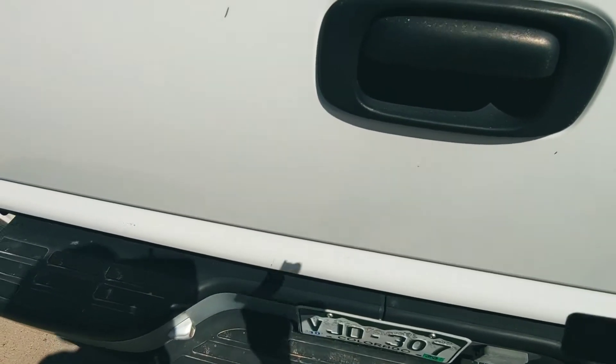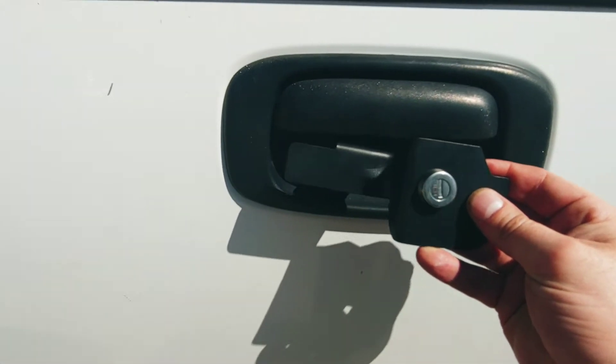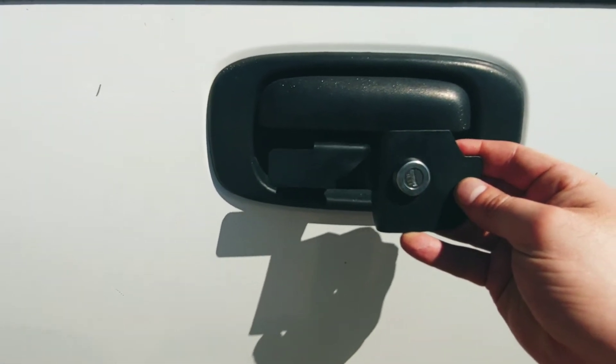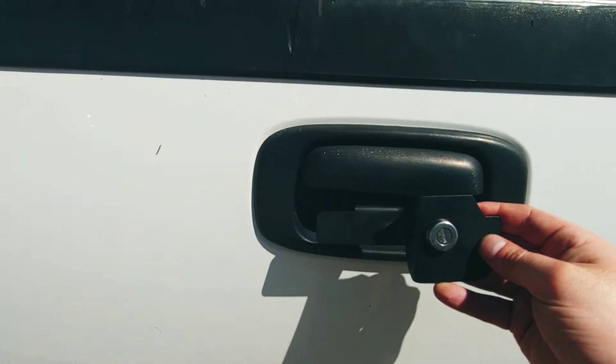What you want to do with this Pop Lock is take it and wedge it up underneath your handle until you line the holes up, and then you want to screw that screw in from the back. It's not too bad.